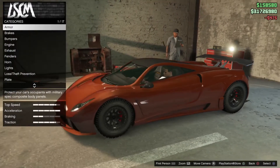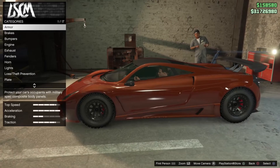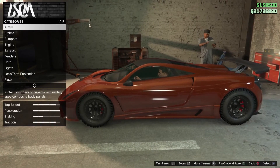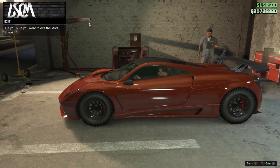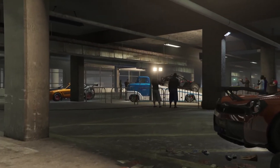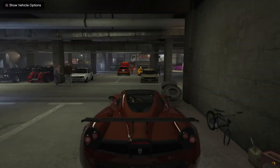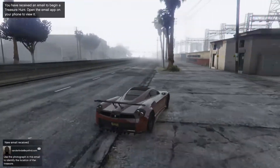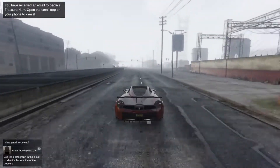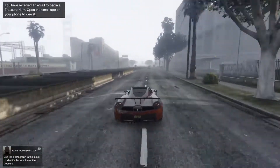There's not a whole lot to customize it to, but it is a beautiful, fast car. So let's get it outside, check it out in the sun, take it on the track, and see how we do.